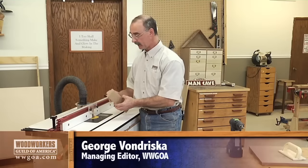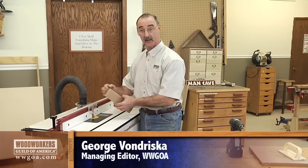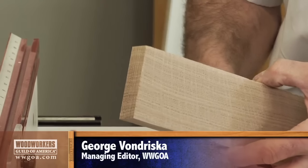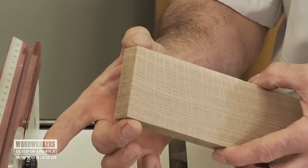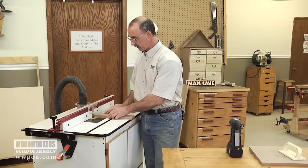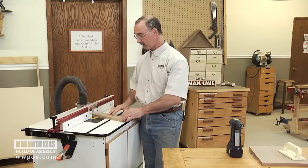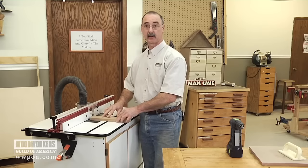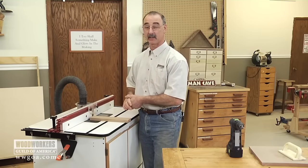Quite commonly at the router table, I have the need to route across the end grain of a narrow piece like this one and run into a couple issues. One is that on a narrow piece, when that end grain is against the fence, there is a tendency for that to walk or wobble just a little bit, and I don't get a good uniform cut, and that's not very safe.